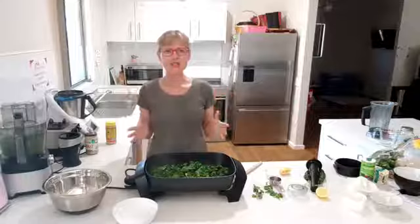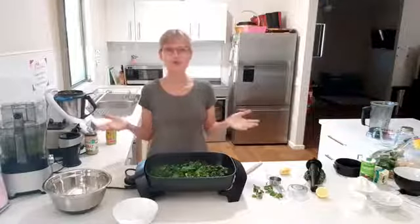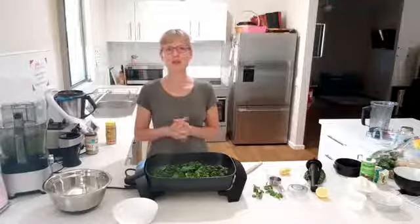I hope you've enjoyed today and that it has inspired you to get a little bit more creative and add some beautiful green into some of your meals this week. I'll look forward to seeing you next week, bye!